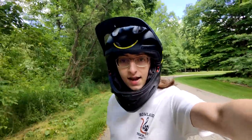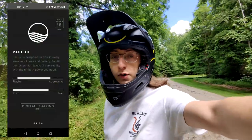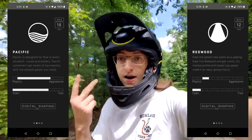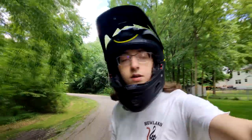It is day three with the Onewheel Pint and I'm really starting to get the hang of this thing. I've switched to the Pacific riding mode from the Redwood riding mode. Riding modes basically control how fast the board goes and how maneuverable it is. The turning is a lot more responsive, so when I have all those little micro-jitters with my feet correcting the rotation of the board, the board is much more responsive and I'm getting a much smoother ride overall. I'm also starting to feel pushback a lot more because I'm pushing the limits of the board.